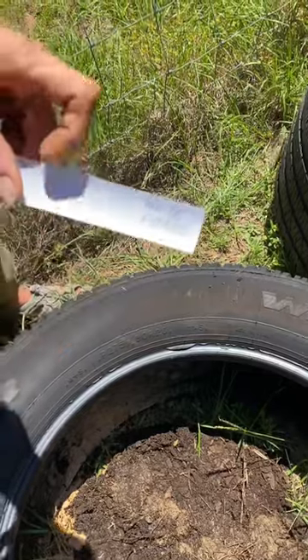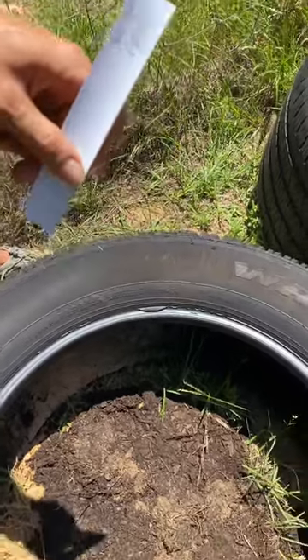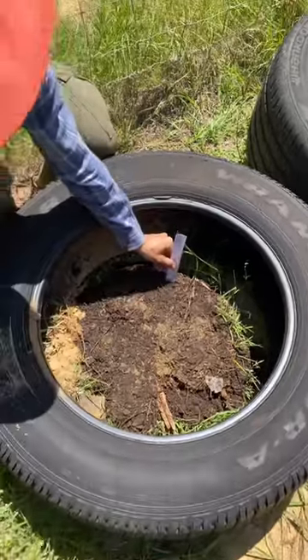You write on it with a pencil, you cut it in sections, and it makes a great waterproof plant marker. So put it in the ground and let's show the rest of the project here.